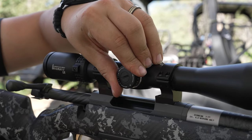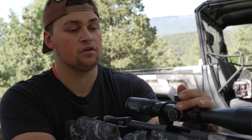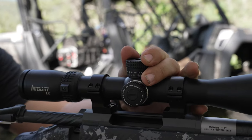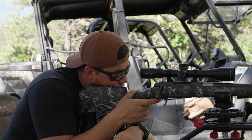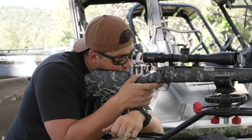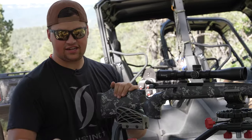Go whichever way you want your impact to go. This is bringing your impact to the right, so we want to go left — one, two, three, four. For elevation, we want to bring the impact up, so we move the scope down — one, two, three, four, one, two, three, four.